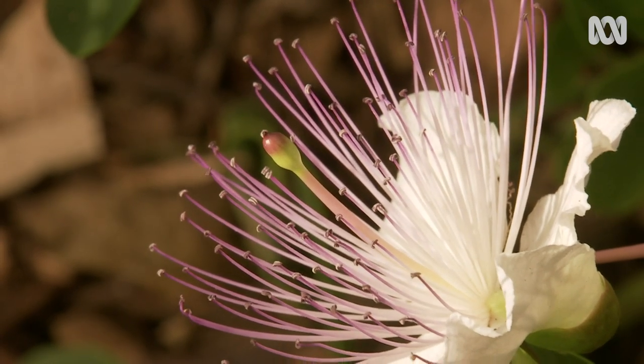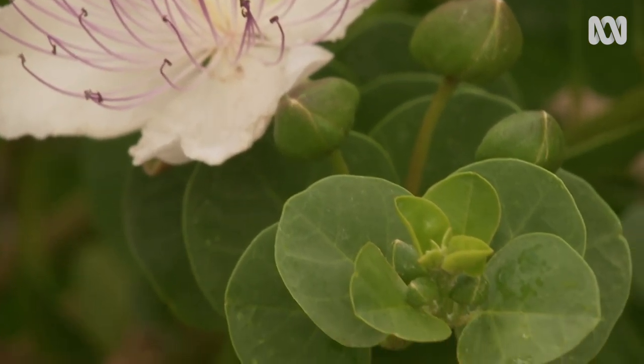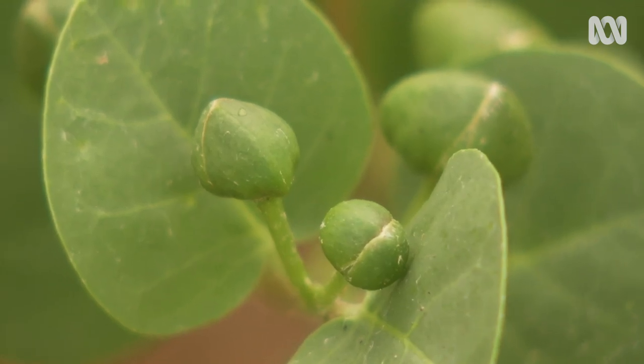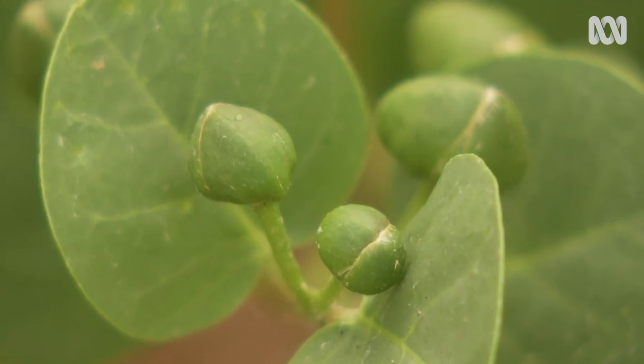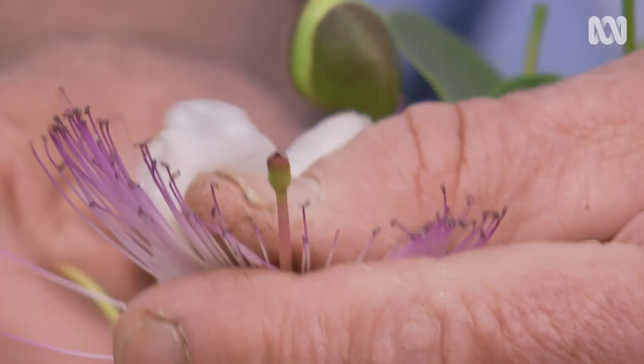The flower itself is simply a bud that's open, and the bud is the caper. You pick the flower before it opens up and that's the tasty bit — the nice caper bud. But if you leave the flower to grow, the female part in the middle becomes the caper berry.